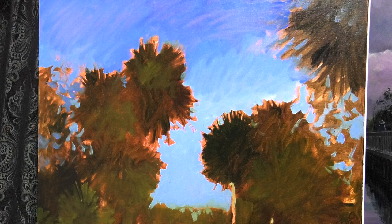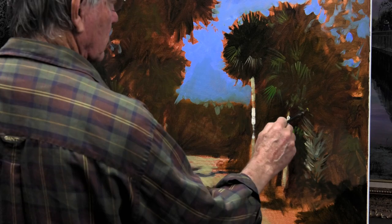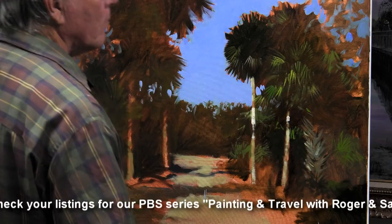I have my composition where I want it, so now my main focus is to get my values and my colors where I want them — especially the values. The values are usually more important in a painting than the colors. So it's composition first, large areas down first, then colors and values. Only then can I start to put in the details, which I can begin now. This is really where the painting begins to slow down — up until this point everything is done very quickly.